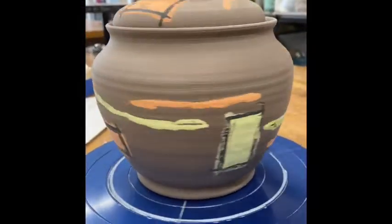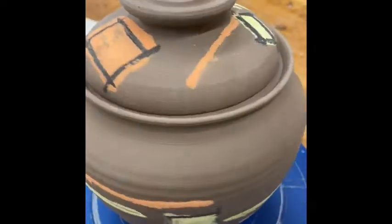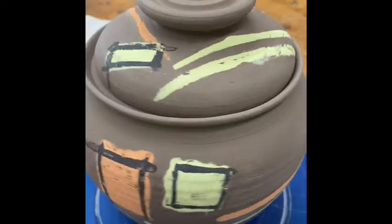Both of these pieces will now be left to dry completely and bisque fired. They'll then have a clear overglaze applied and refired in a glaze firing.